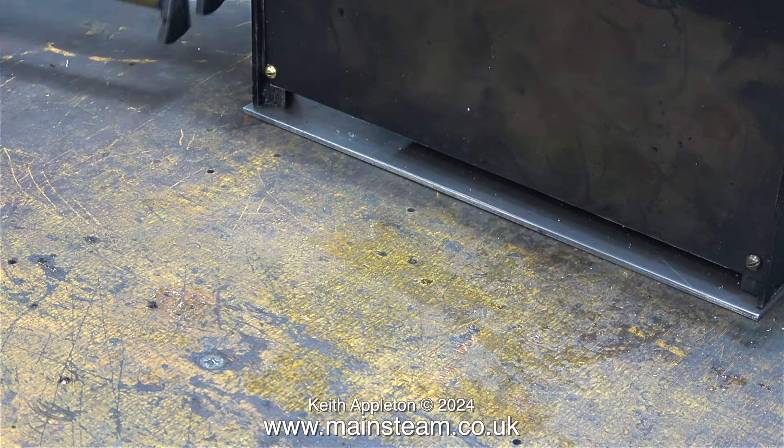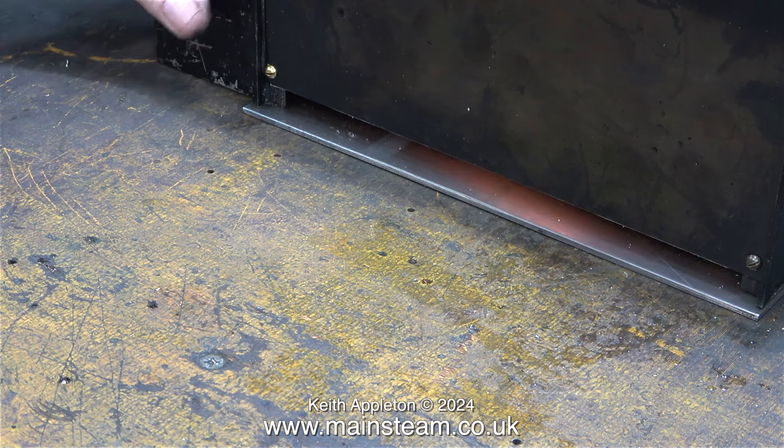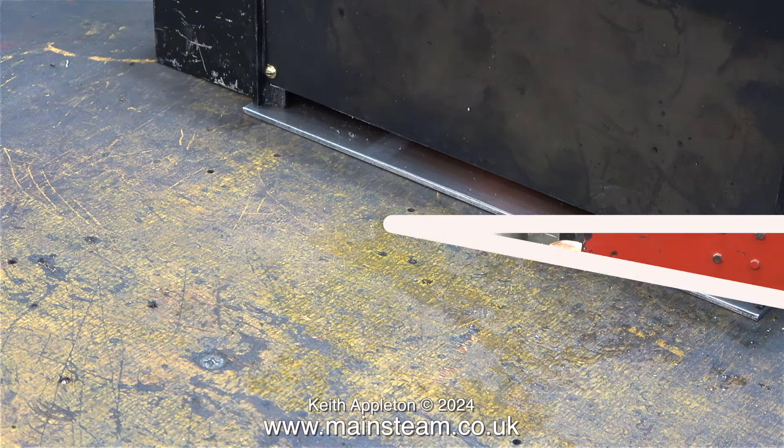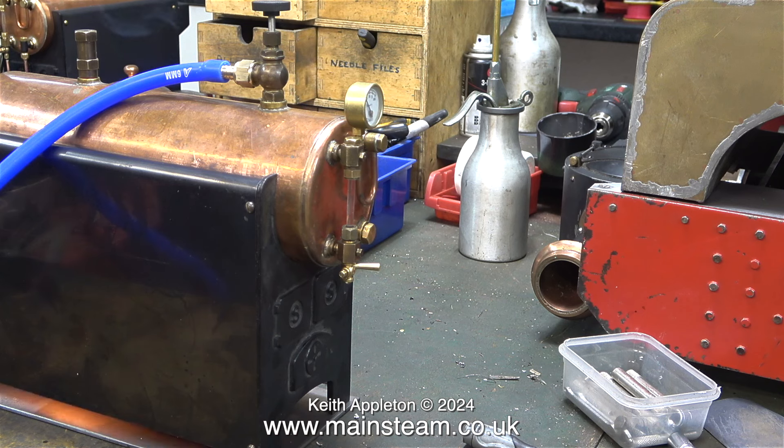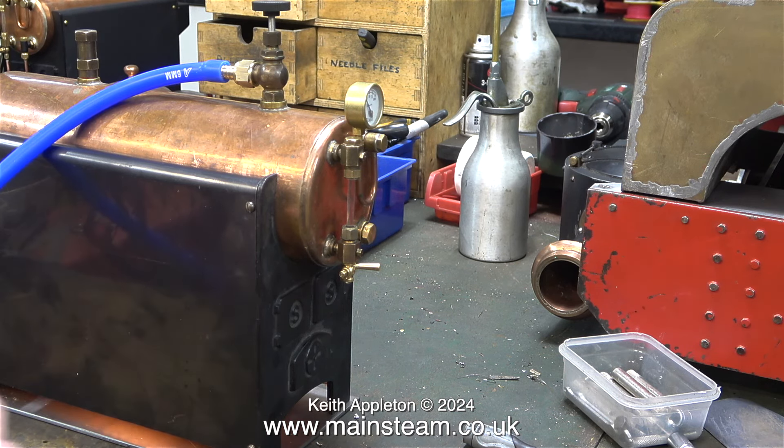In the previous episode the boiler steamed magnificently. The heat insulation against the sides seems to work — they get hot, but not destructively so. The bitter smoke you can see in this clip is from the superglue which holds the ends of the tubes in place. The smell of this is horrific but luckily it soon disappeared.